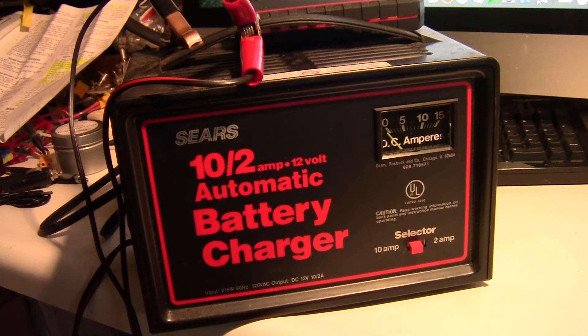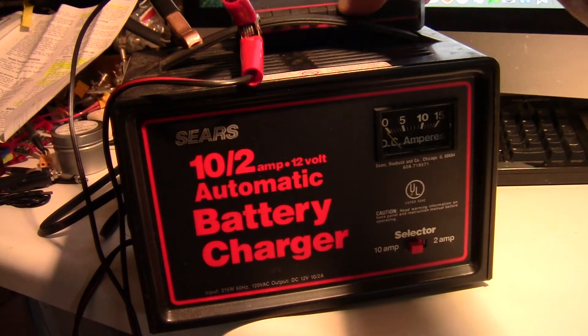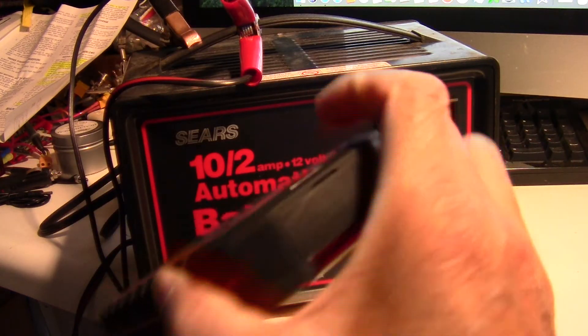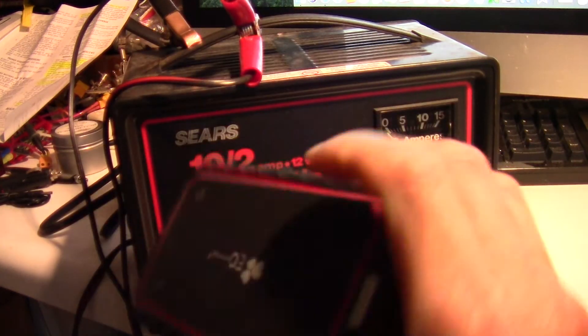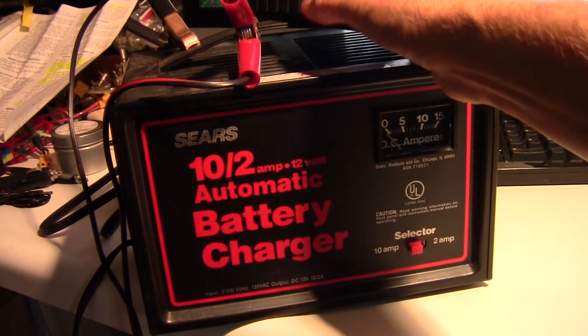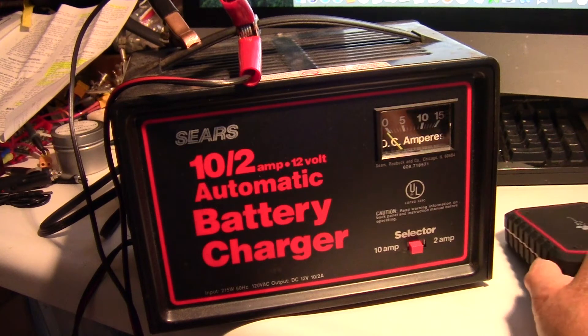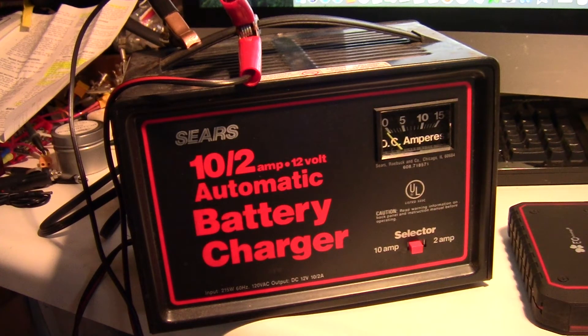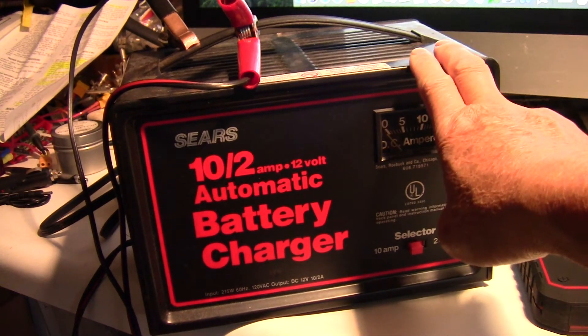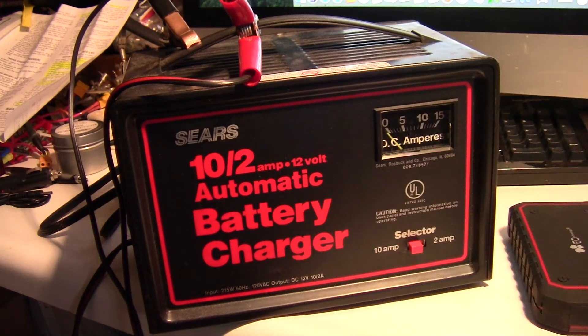Initially I tried jumping it with this kind of battery jumper, but this is a lithium iron pack — it didn't work. And his car was in the driveway head first, so I couldn't really use another car to jump his battery. So I ended up using a battery charger just to charge up the battery.